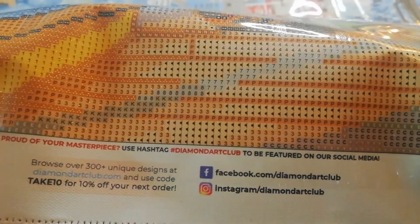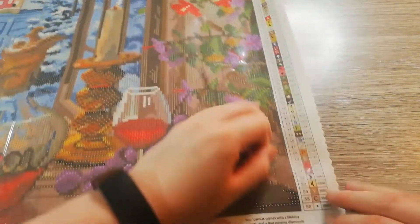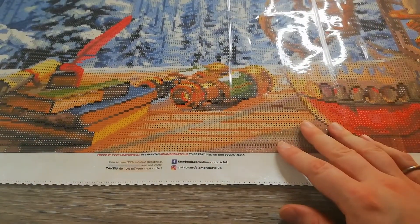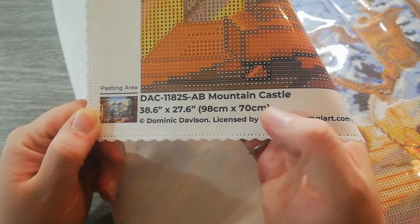Symbol clarity — bringing it up close — very clear symbols. Sticky test, done on the side: very sticky. What else do we have? Social media from Diamond Art Club, and at the bottom left we get the thumbnail — Mountain Castle — how big it is, and it's by Dominic Davison.